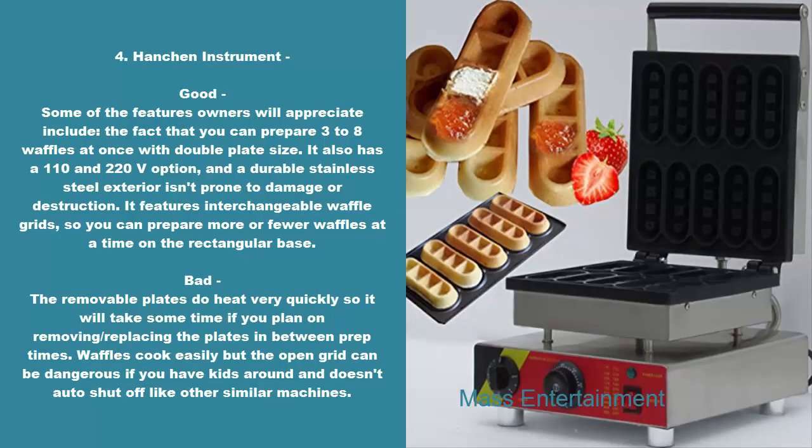4. Handshin Instrument. Good: some of the features owners will appreciate include the fact that you can prepare three to eight waffles at once with double plate size. It also has a 110 and 220V option, and a durable stainless steel exterior isn't prone to damage or destruction. It features interchangeable waffle grids, so you can prepare more or fewer waffles at a time on the rectangular base. Bad: the removable plates do heat very quickly, so it will take some time if you plan on removing and replacing the plates in between prep times. Waffles cook easily but the open grid can be dangerous if you have kids around and doesn't auto shut off like other similar machines.